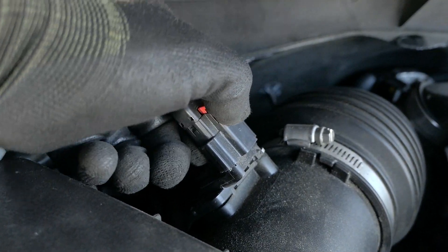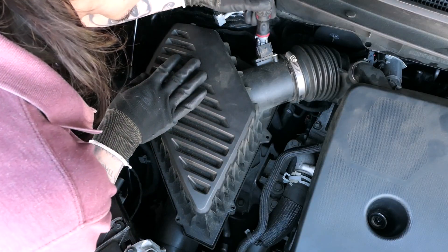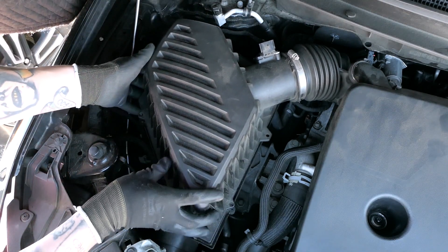Disconnect the sensor by pressing the back tab down and pulling backwards. Remove the corner screw. Once all the screws have been loosened, lift the housing up.